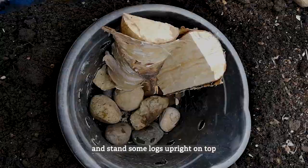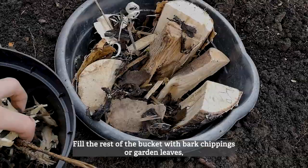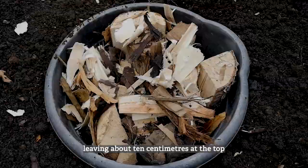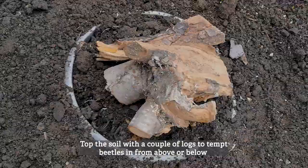Put some large stones at the bottom of the bucket and stand some logs upright on top. These will eventually rot down and make lovely spots for female beetles to lay their eggs. Fill the rest of the bucket with bark chippings or garden leaves, leaving about 10 centimetres at the top to fill with some soil dug from the ground.